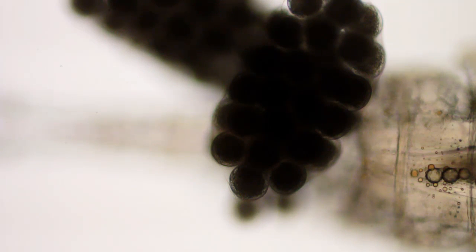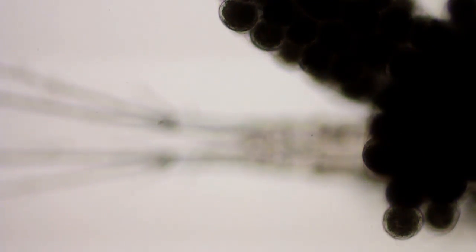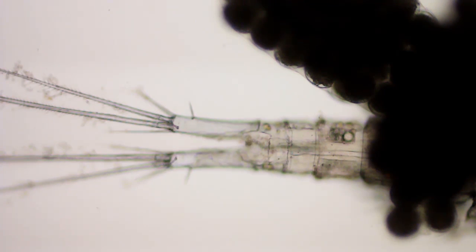It looks like the eggs are developing. And there's the tail — the two feet.